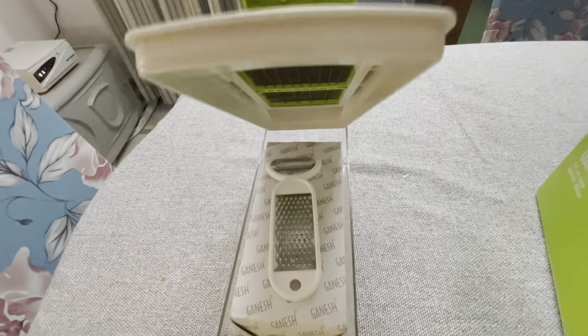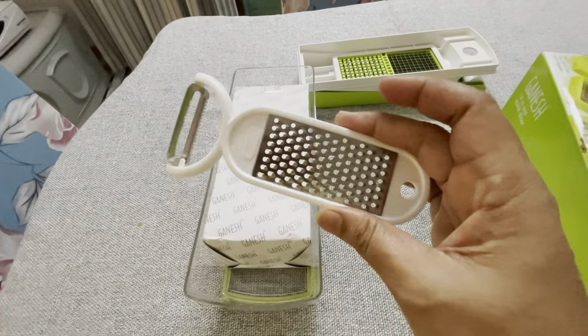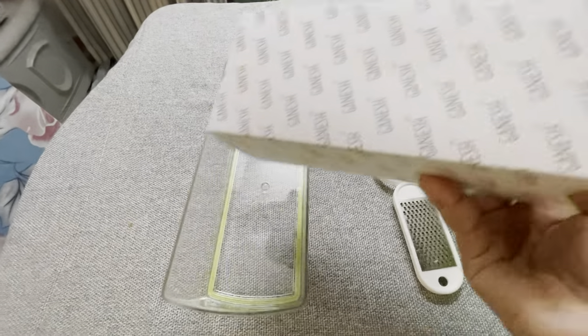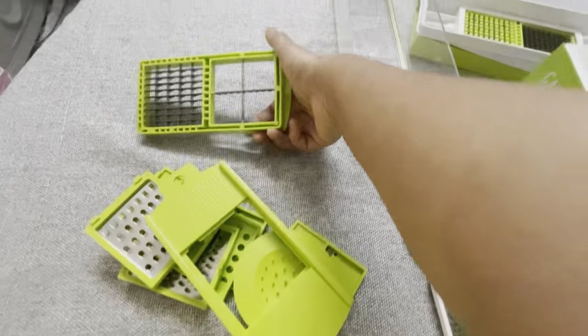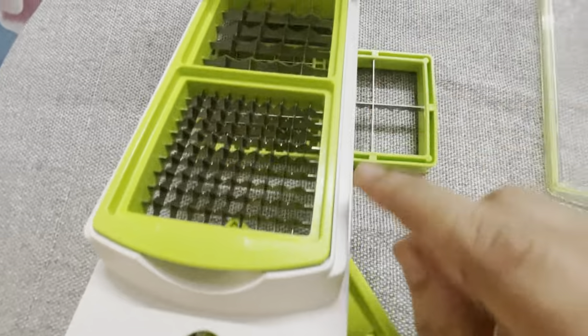I am now doing the unboxing. The first blade is also in this box. I have not used this before, but I am using this bowl as well.